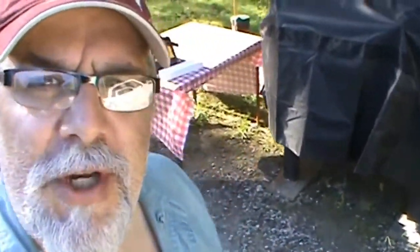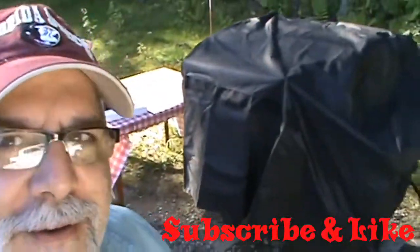Hey everyone, welcome back to the channel. What we got going on today is we're gonna do some mods — we're gonna take off the handle that's already on there and add a new one. It technically wasn't a handle; it was a leg off an old smoker, not my old smoker, but part of one.